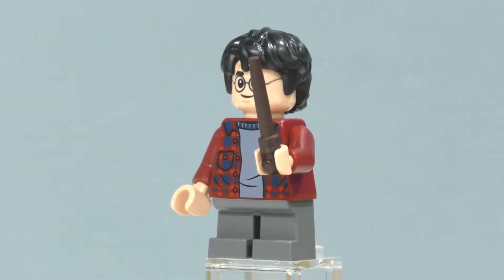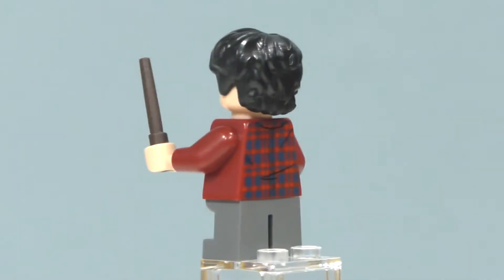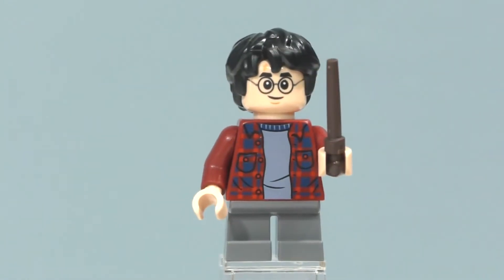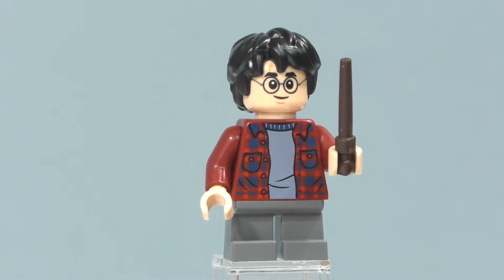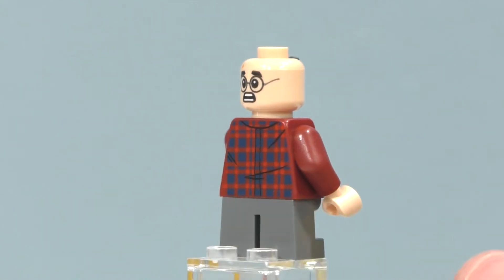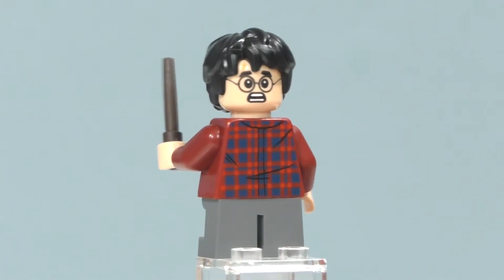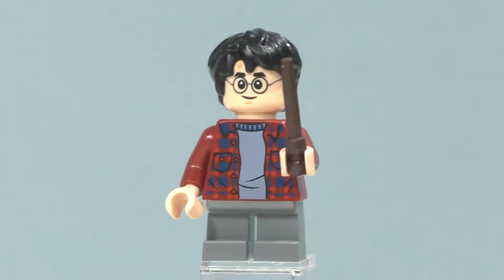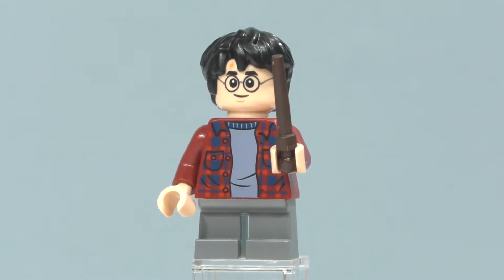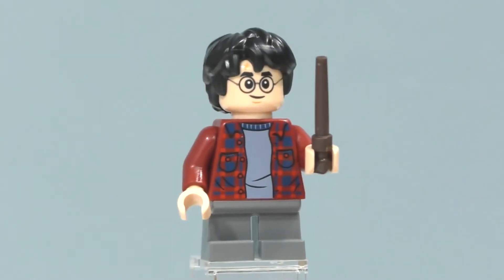You can see we got his short legs in dark grey, printing on the front and back of his torso, and he comes with a dark brown wand like in pretty much all the other sets. His facial expression is the same one used in the past two reviews. You can take off his hair piece to see his alternate facial expression, and his scar is in a nice position that his hair doesn't block it unlike the LEGO Dimensions pack. Overall this is a very nice version of Harry and only comes in this one set.